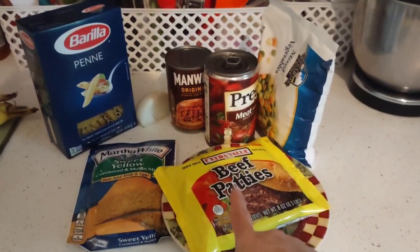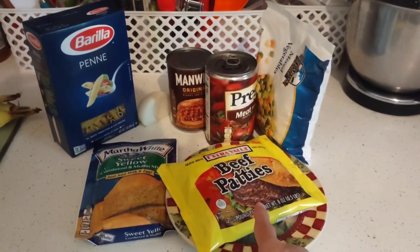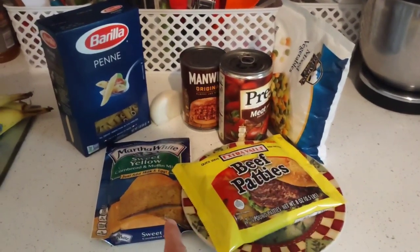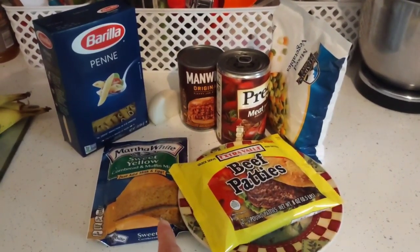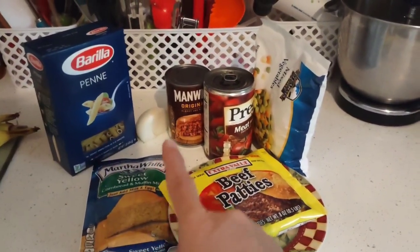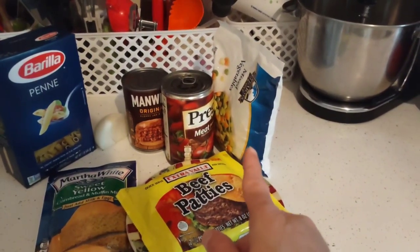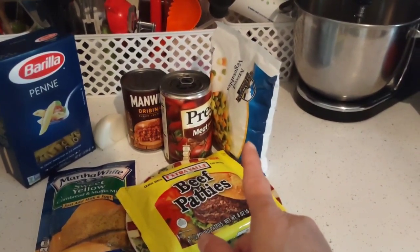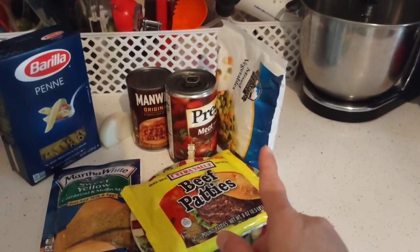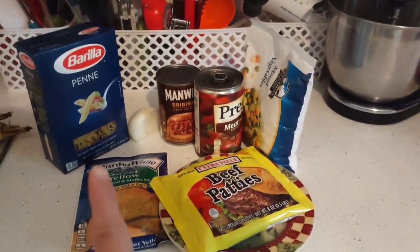From the Dollar Tree, you will need a package of the beef patties — one to two depending on your family size — the cornbread mix by Martha White, penne pasta, a half an onion, a Manwich, the Prego meat sauce, and a bag or can of mixed vegetables. You'll be using a half a bag of the mixed vegetables as well as a half a box of the pasta.